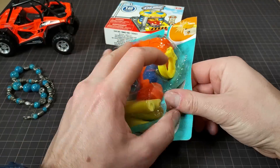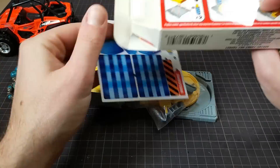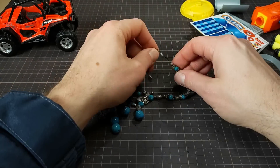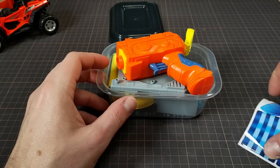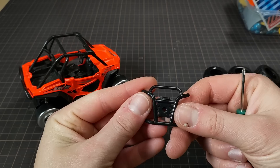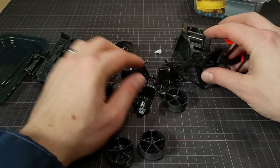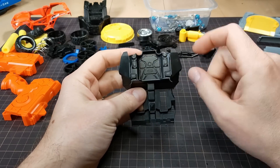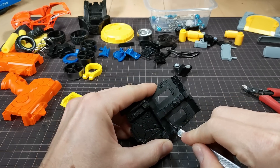I started by taking everything apart and out of its bags and boxes to see what I had to work with. There were quite a few pieces so I stuck it all in a box and continued the disassembly. This car is actually something I'm more familiar with and I can use that die cast metal for something cool. There were a ton of other parts though that I was pretty surprised about. This little detail here looks like the back of a cockpit so I'll chop all the other parts off and isolate that piece.